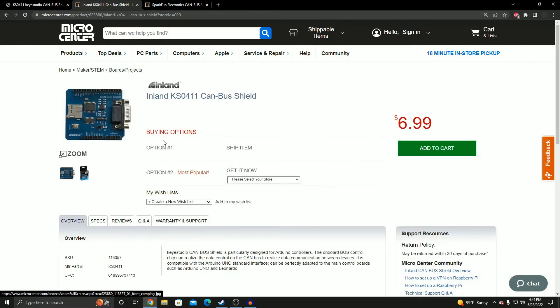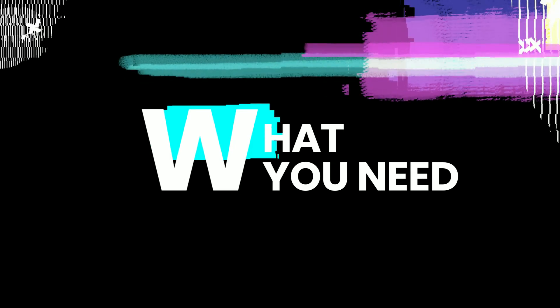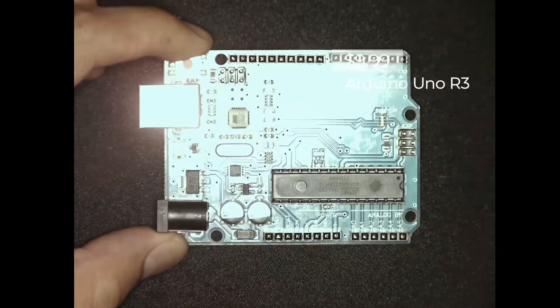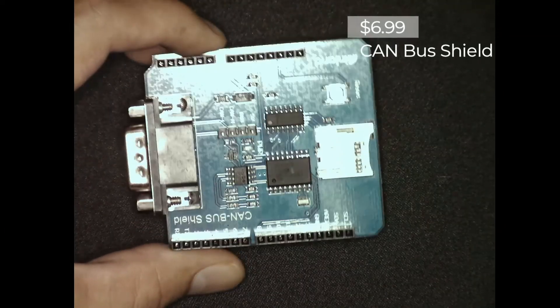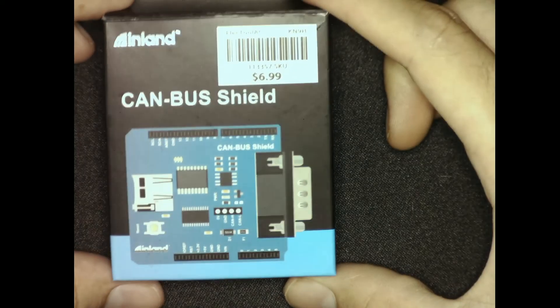This is the one I'm going to be using since it's the one I have. So without further ado, let's get to what you'll need to get up and running. First and foremost, you're going to need an Arduino — these are great and you can pick them up cheap. I got mine at Micro Center. The next thing you'll need is obviously the CAN bus shield — you can see the Inland logo right there in the corner.